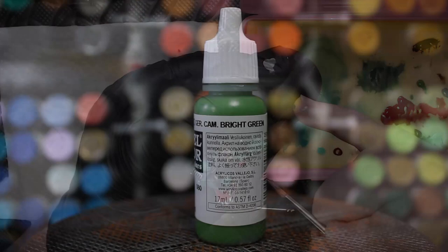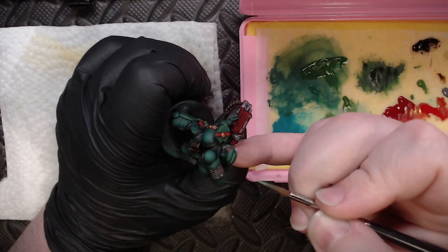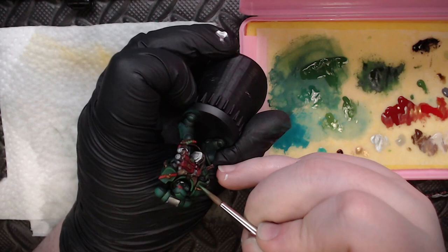Grabbing some bright green, I came in and started working up edge highlights onto the areas we already sponge-highlighted. This is a final step that takes the sponge highlight and really breathes life into it, making it feel much brighter and adding greater contrast to the miniature. I'm not putting these everywhere though — only in places I want to draw attention to. As a second step I also grabbed some Deep Green and put pure color highlights on the most raised flat areas, like his gorget and shoulder pads.